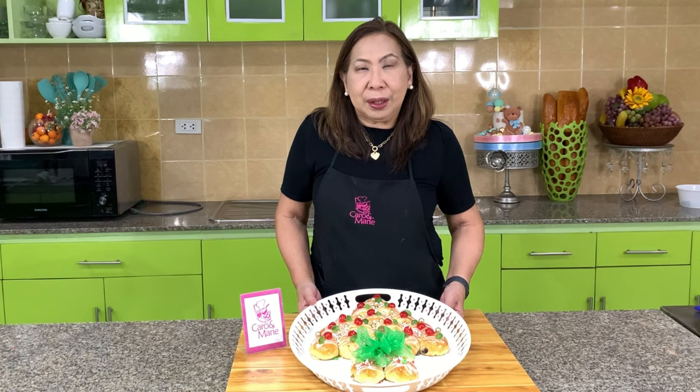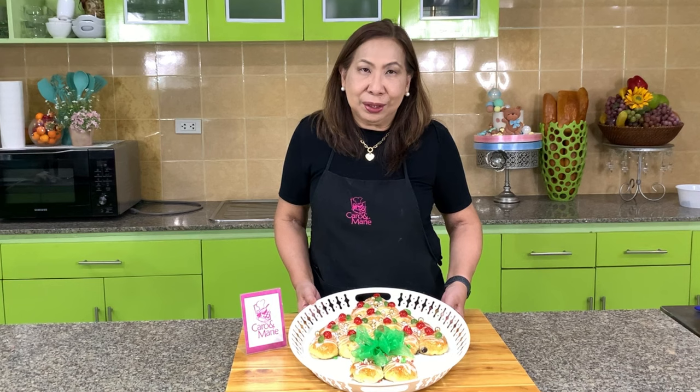Let me show you today how to make a fruity Christmas tree bread, which I hope will raise your Noche Buena table this year.